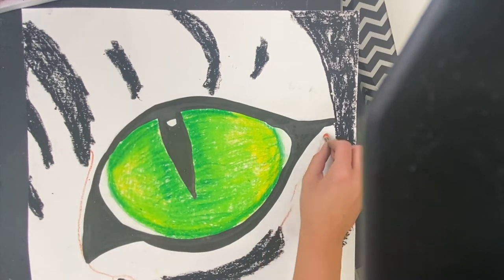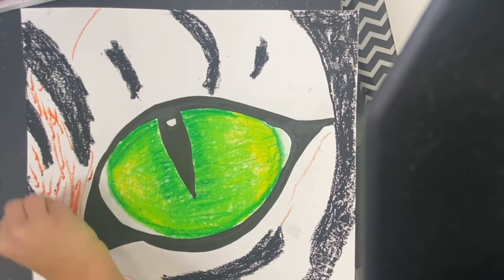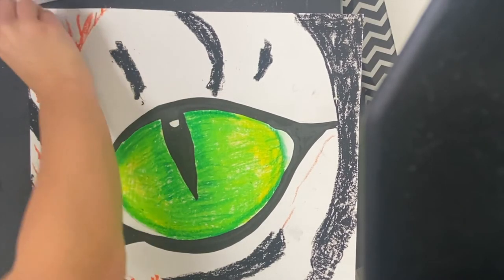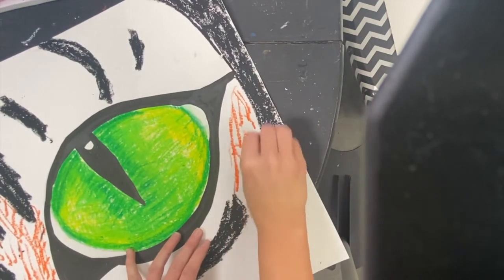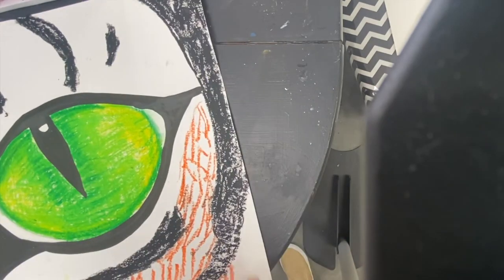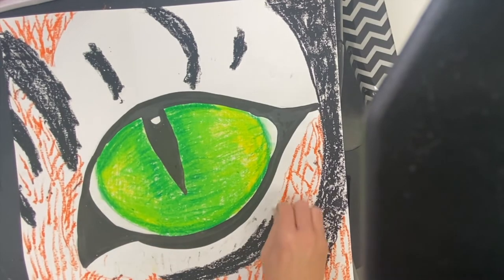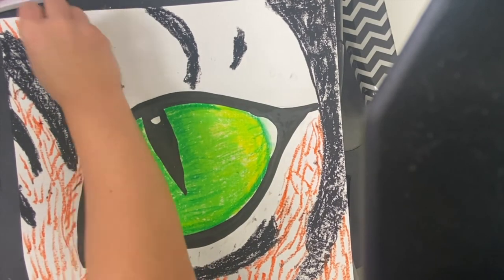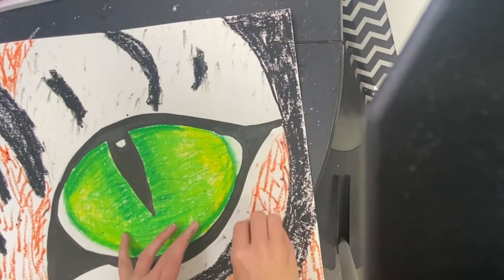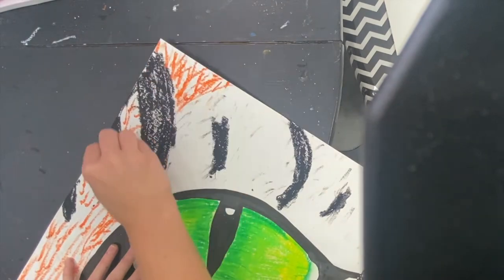When I am done filling in the stripes, I'm going to start to add texture of the fur that goes around the eye. You might use one color or more than one depending on the animal you're creating. Notice that I'm having the fur grow in different directions, making little lines with pretty heavy pressure all around the eye. I'm also using white because tigers have white and orange fur, and the white mixing with the black will add even more color variation and texture.